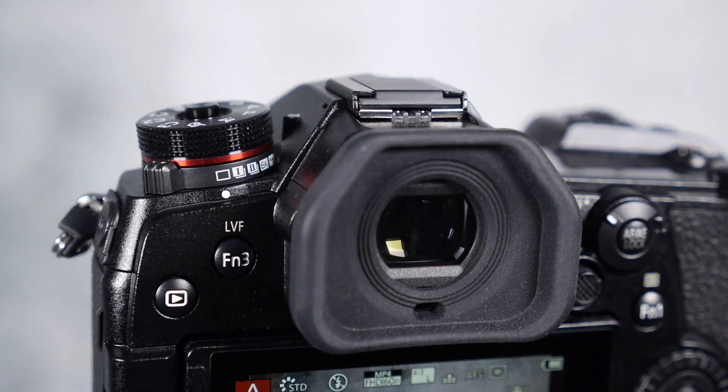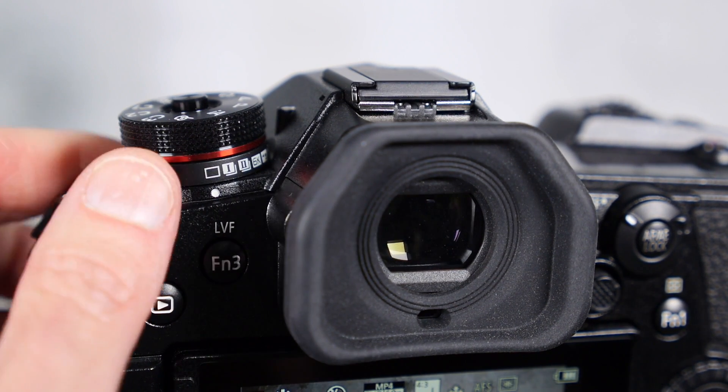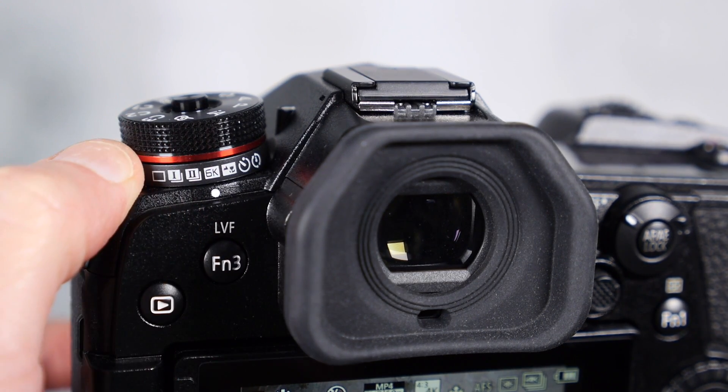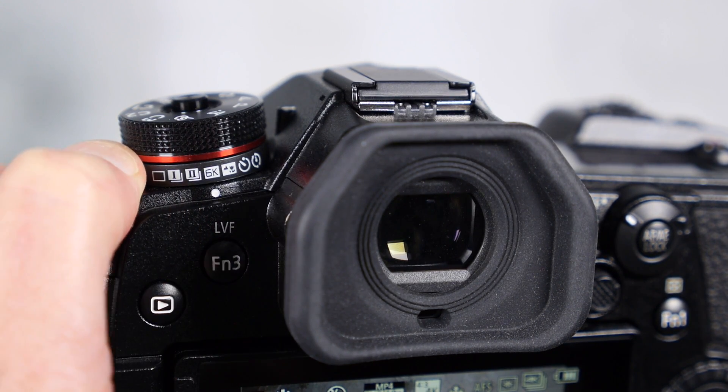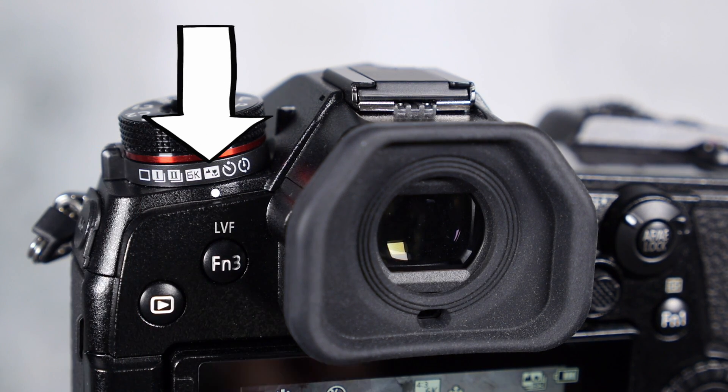Before you begin your post focus or focus stacking shooting, you have to get into the right mode. Go into the drive mode and you can see there's 6k — that's the 6k/4k burst modes — but you go to the one right beside it, and that is the focus stacking and post focus mode. That's your first step.